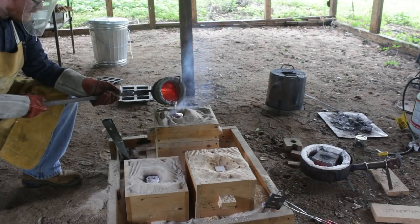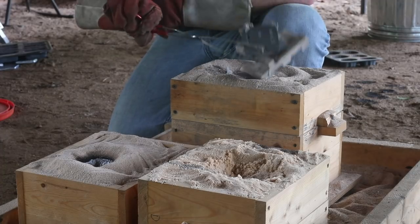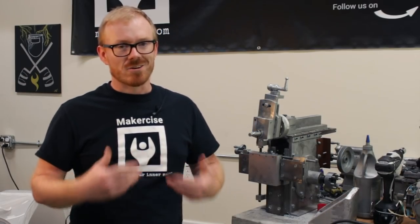In the previous video, I cast the support brackets for the lead screws and I got started by cutting those off of the casting tree and got started cleaning them up.